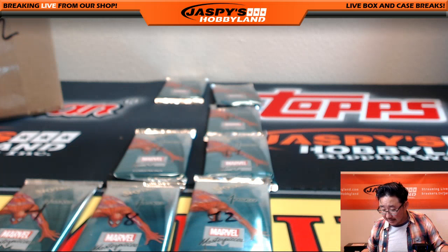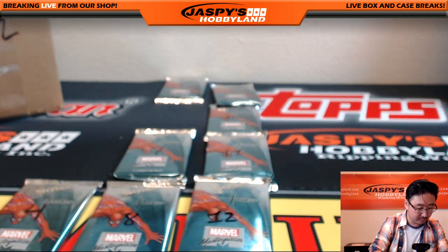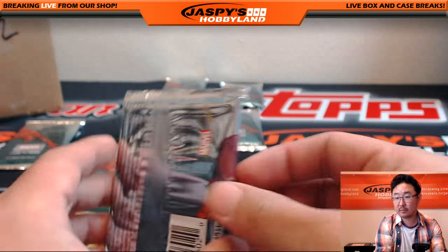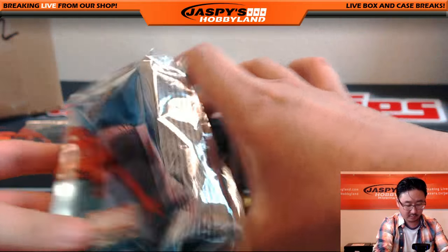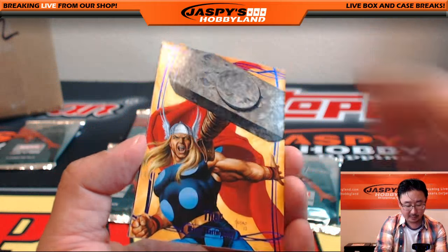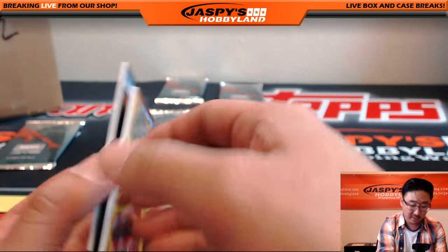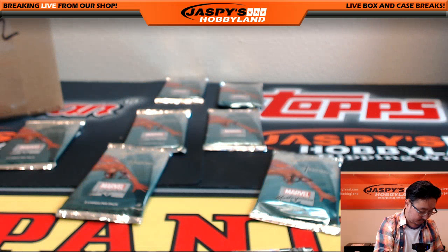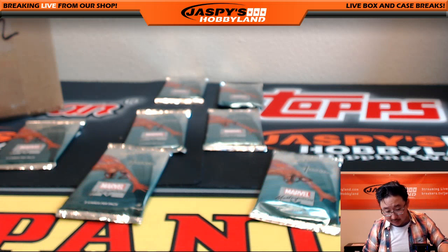Kyle, with Last Bot Mojo, you also had two packs — packs four and ten. Pack four: there's Thor, the purple foil — Epic Purple is what they call it — 92 out of 199. Nice Thor. And Hero for Hire, Luke Cage, 39 out of 14.99. That was pack four for you, Kyle, and you also had pack ten.